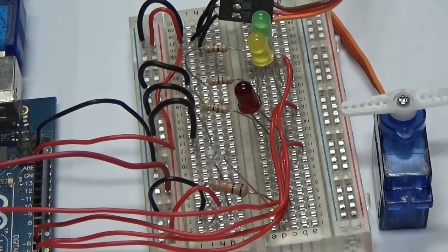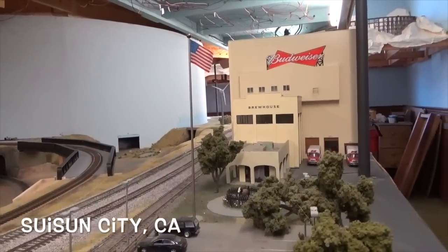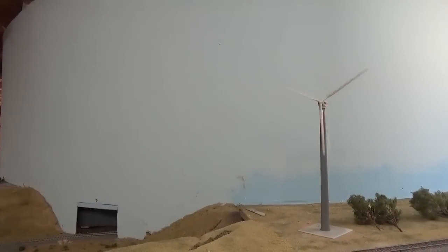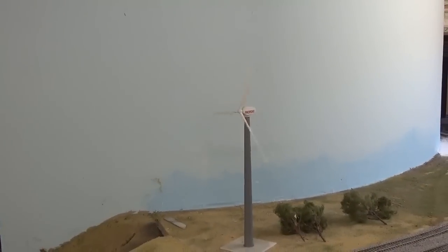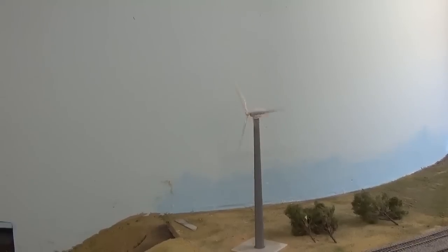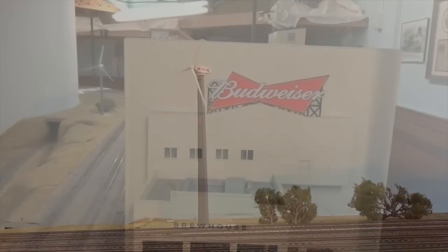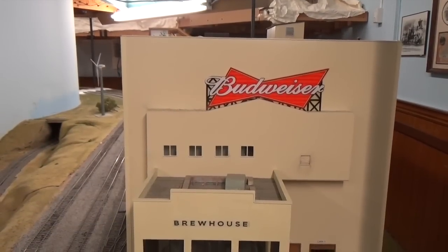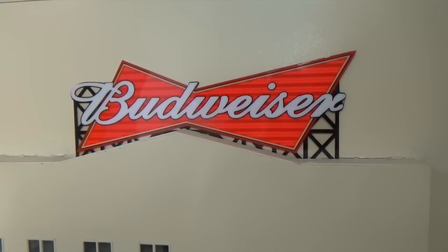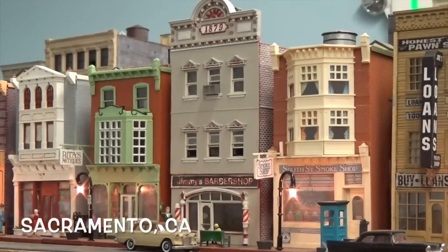I noticed you started out with some simpler things like wind turbines and animated signs like at the Budweiser plant. A lot of what we have on the layout are commercial things anybody can buy. We have a wind turbine — it's a Faller product, you plug it in and it runs and looks like a real turbine out on the Tehachapi Mountains. For the Budweiser sign, we use Miller Engineering animated signs — they have them for any situation, and this one is a great replica of the Budweiser sign out in Suisun City.